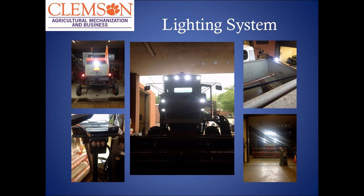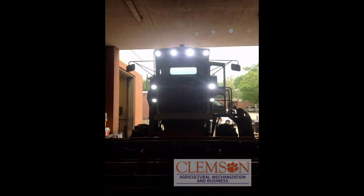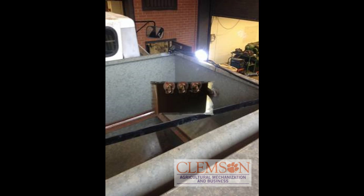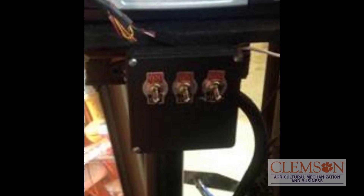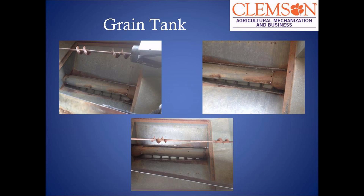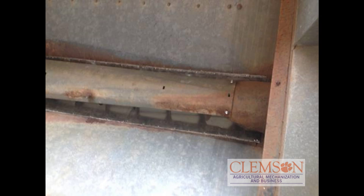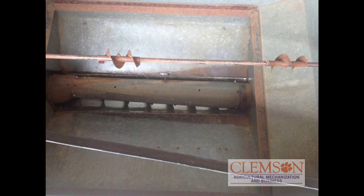For the lighting system, we put a total of ten lights on it: eight on the front, one on the back, and one in the grain bin. The controls for them are right here under the computer. For the grain tank, the bottom was rusted through, so we had to put a layer of sheet metal in. Andrew did this and he did a great job. We had to re-line it, and we thought we'd have to take the auger off, but we didn't.